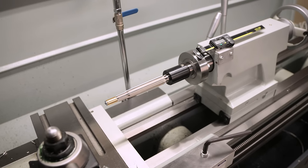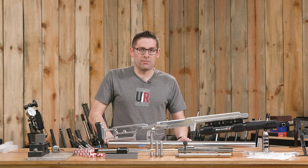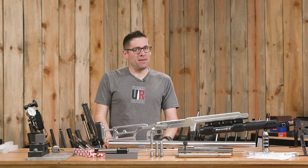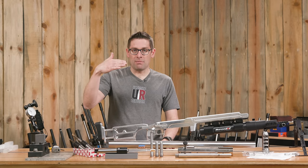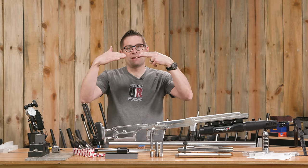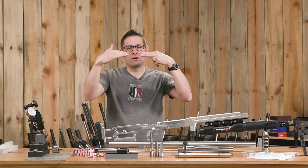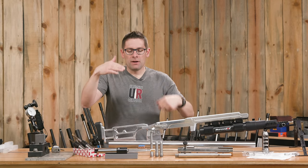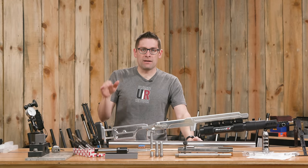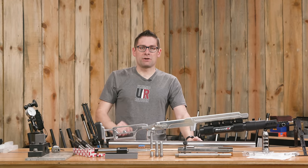Rigid tool holding is good tool holding — that is the philosophy that Bruce Tom has given me. More rigid, more better. The other issue you might run into with your lathe is the tailstock might not be perfectly aligned with the spindle in the headstock. You might have the wrong angle, the wrong height, or be slightly off side to side. Making your own rigid reamer holder will completely solve that issue and give you perfect rigid tool holding characteristics.